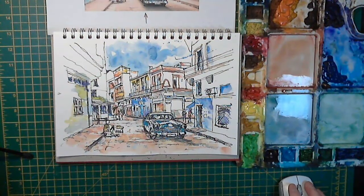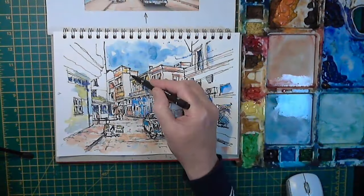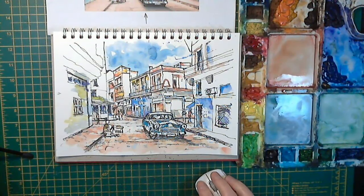Nearly finished now — there we are, just finishing off with some outline. I'll probably do a little bit of gray fiber felt tip in a little while, and maybe a couple of white highlights here and there.